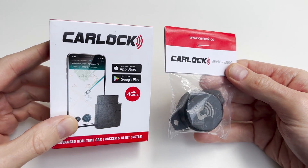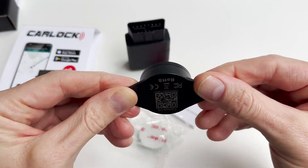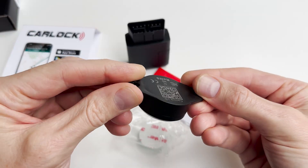This is the Carlock OBD device and Bluetooth vibration sensor. Let's begin with the easy pairing of the vibration sensor with the Carlock OBD device via the Carlock app.